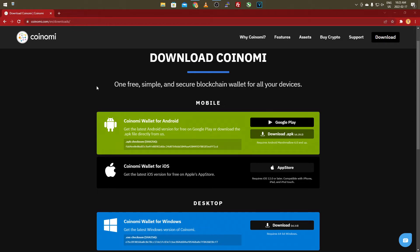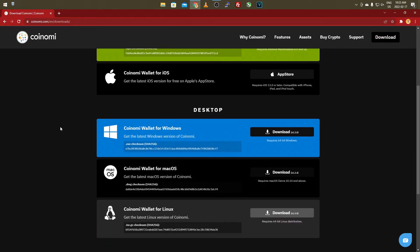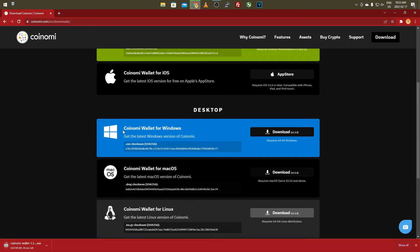Then go to the link in the description of the video and it'll bring you to an app and website called Coinami. This is a blockchain wallet, kind of like Trust Wallet and other apps, and you can use it on Windows, Mac, Linux, iOS, and Android. You can even store this on an old cell phone and keep it portable. Once you're on the website, since we're doing this on Windows, just click the download for the Coinami wallet for Windows.